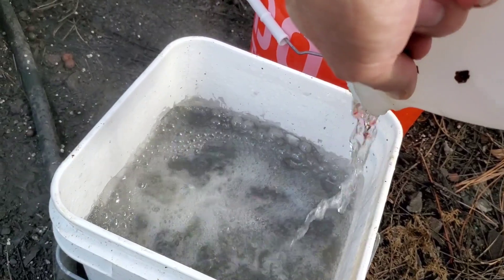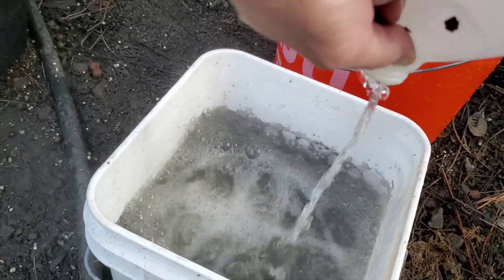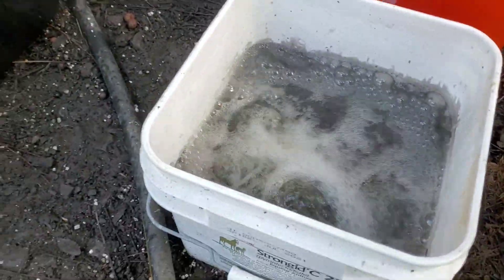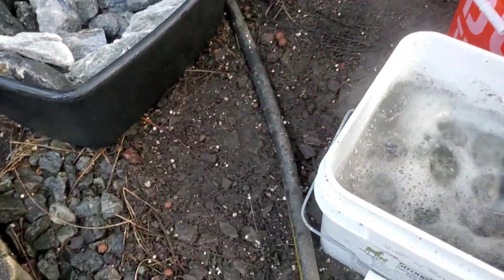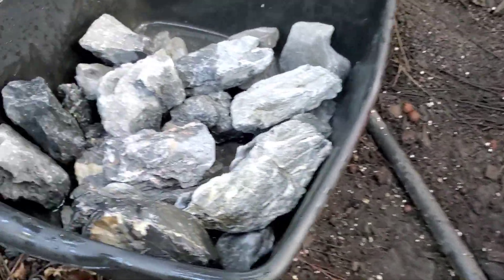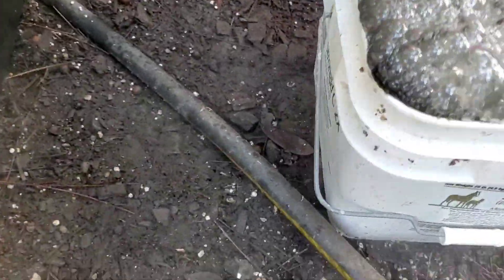I'm going to put the whole gallon in here and toss some other rocks in there as well. I usually let them sit in the acid for about three to five minutes. I should have put them in there beforehand. Again, you don't want to get this stuff on you, but I have before and I've been burnt by worse.